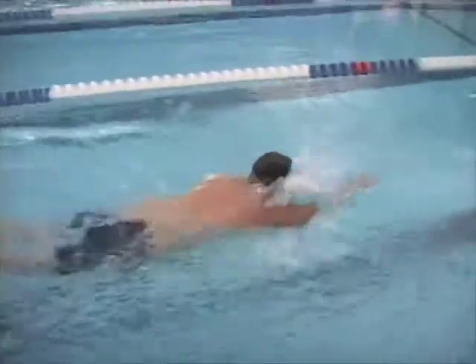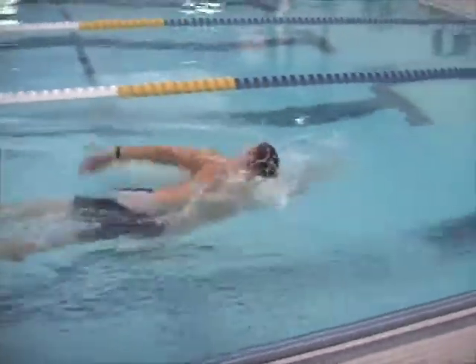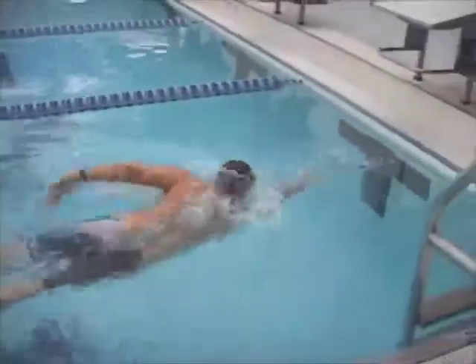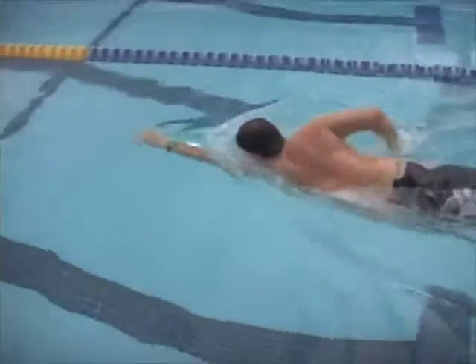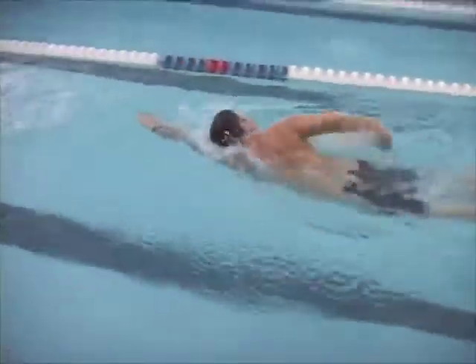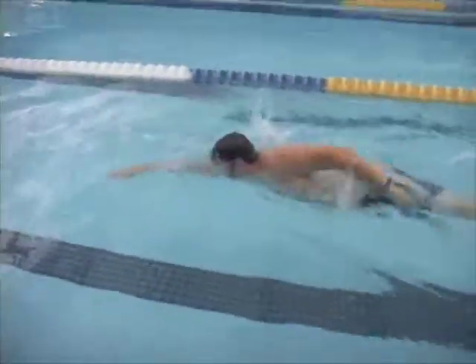This looks a lot better. The hand and forearm are still pulling in farther under your body than necessary. At the beginning of the stroke you start to get the leverage from your lats, and then you sort of give it up when that happens. High elbow catch again.